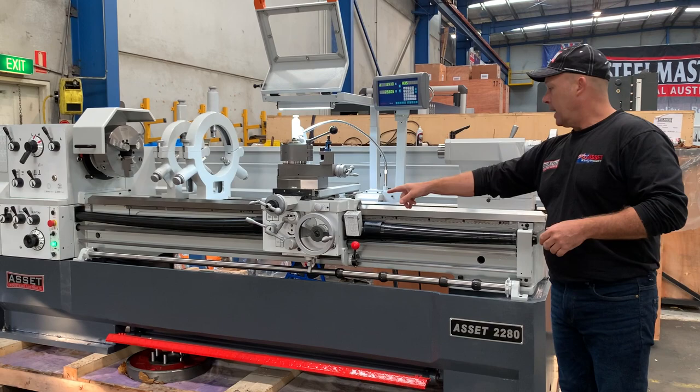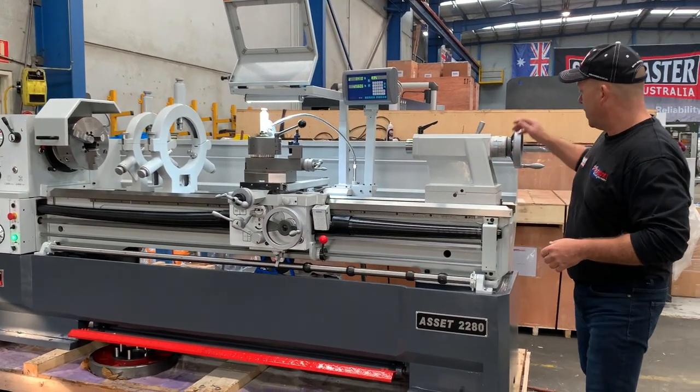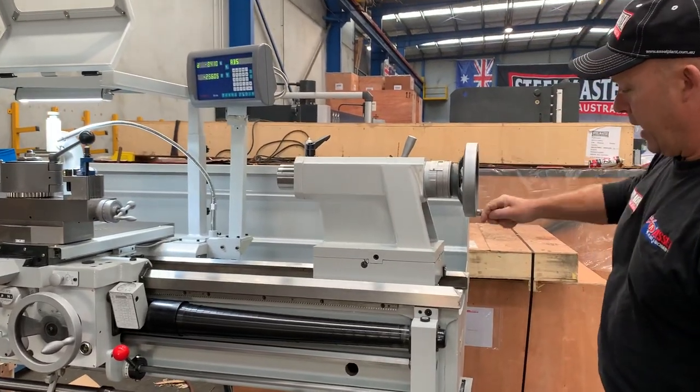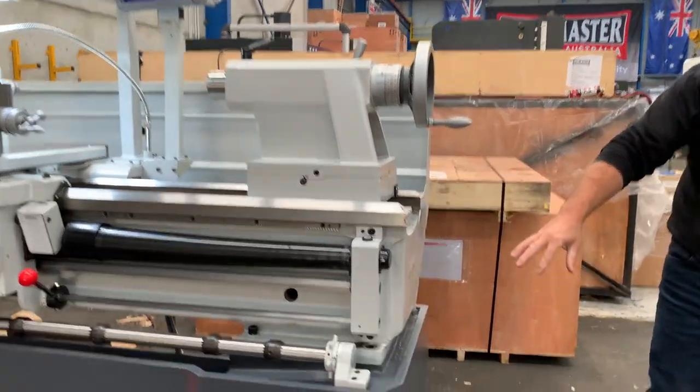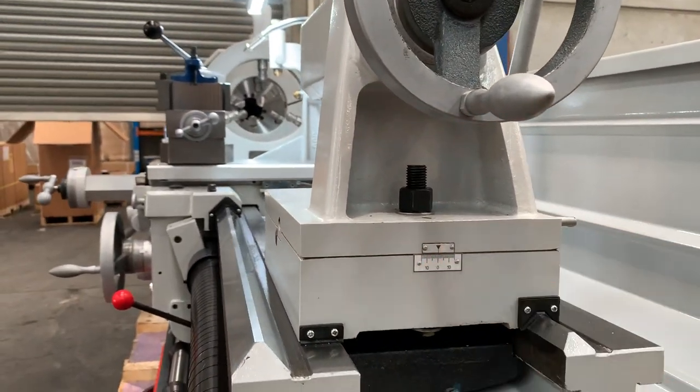Over at the tailstock, we're set up in both metric and imperial. We've got the spindle lock there — you wind that out — and around the back it has hardened ground beds and also offset capability for the tailstock.